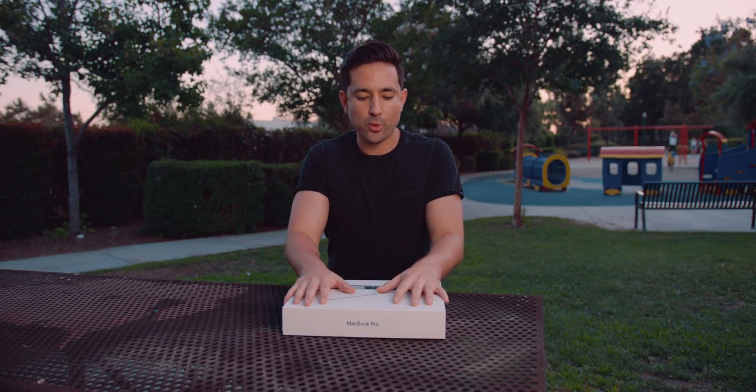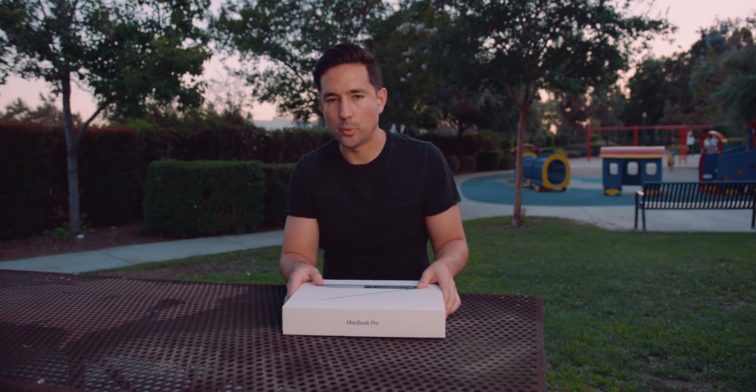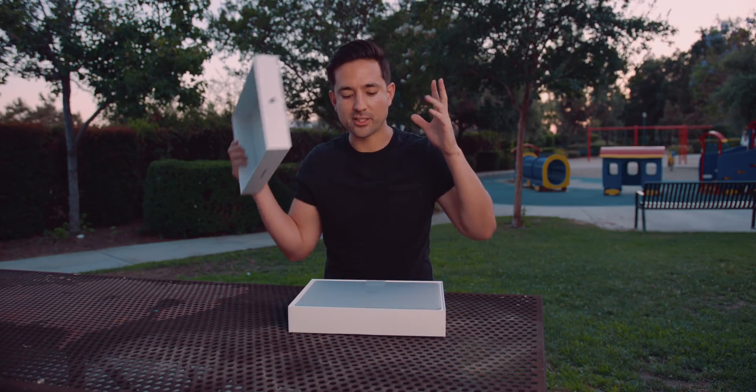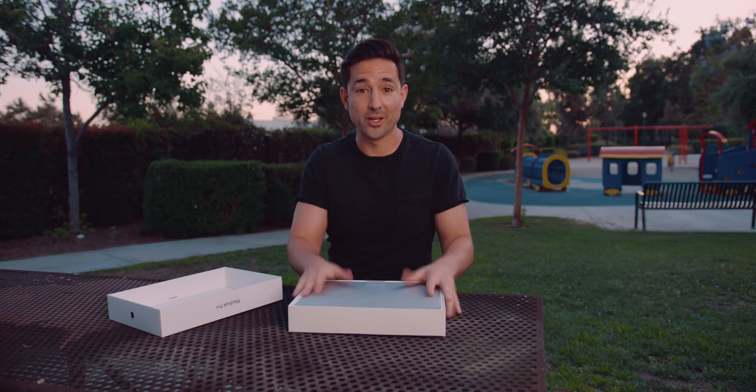So if you're watching this video curious what happened to the 13-inch MacBook Pro without Touch Bar, that actually didn't get updated. Go ahead and check the video out here or down below and that will explain everything. Only the Touch Bar 13-inch and 15-inch MacBook Pro were updated, and here we are.